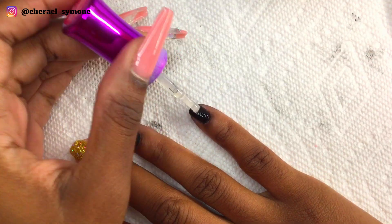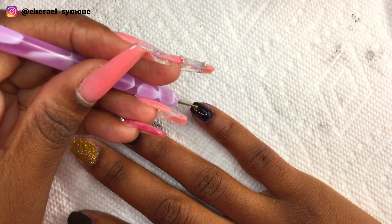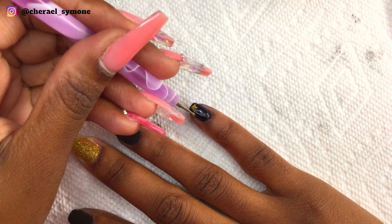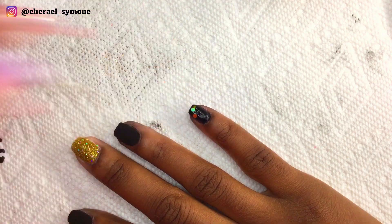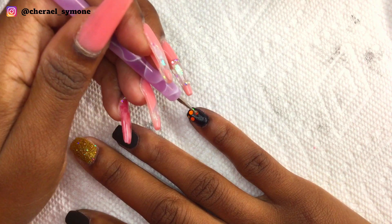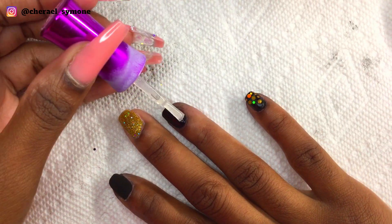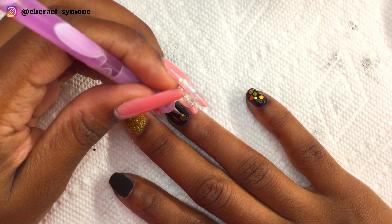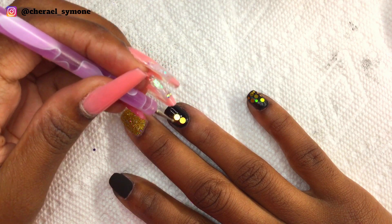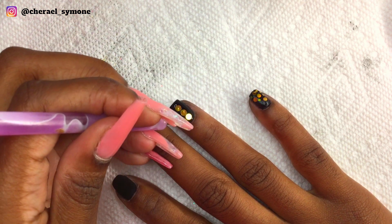On my pinky nail I applied some base to the whole nail and then used my dotting tool to pick up my gold circular glitter and apply it to the nail. There is an easier way to do this, but I wanted to show the harder way. The easier way requires a gel top coat and an LED lamp, and not everyone has an LED lamp. This method requires you to be very quick when placing the glitter because the base glue can dry fast.